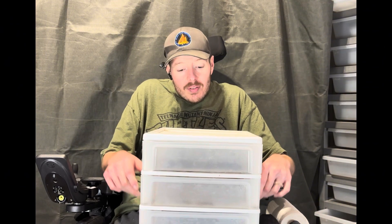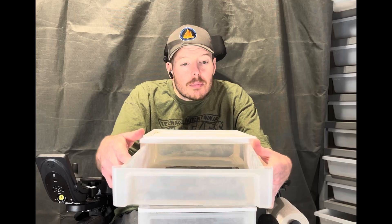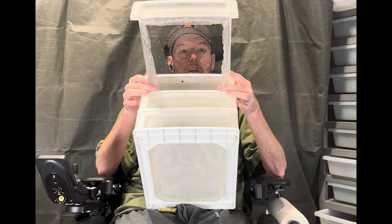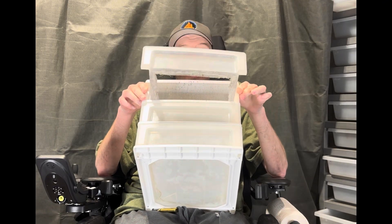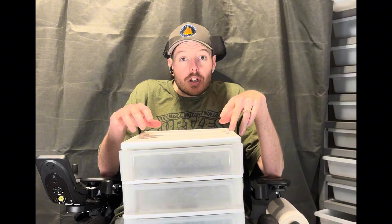In the tiered setup you have different shelves. The top one you're going to basically cut the majority of the bottom out and then hot-glue screen to it. That way you're going to put the beetles in that top section, and then you're gonna put food all over the screen.